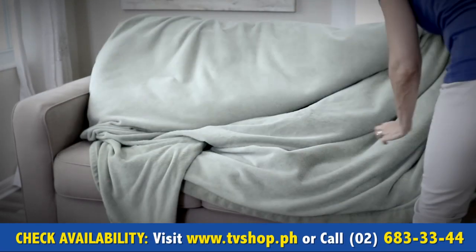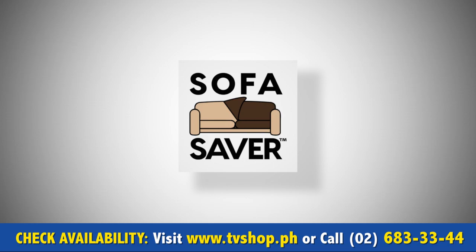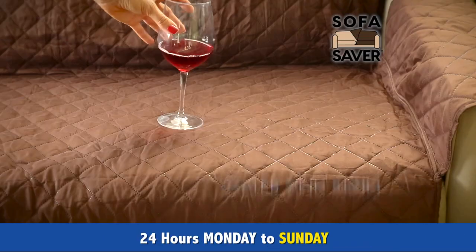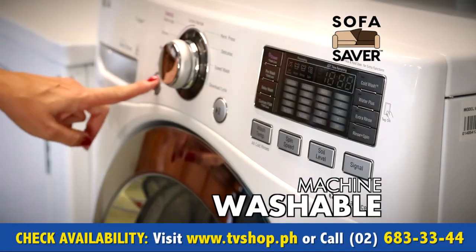Don't cover your couch with blankets to hide the ugly mess. Say hello to Sofa Saver, the beautiful reversible cover that protects your sofa. It's water and stain resistant, perfect for repelling drink spills and messes, and it's machine washable.